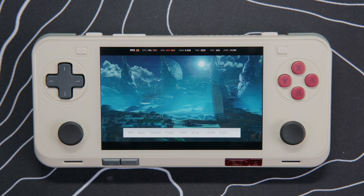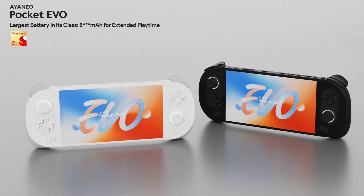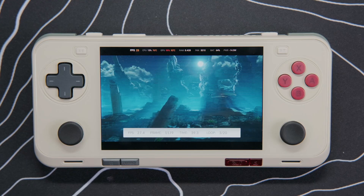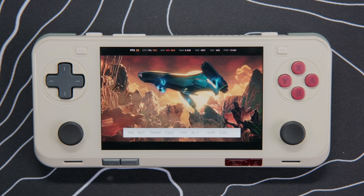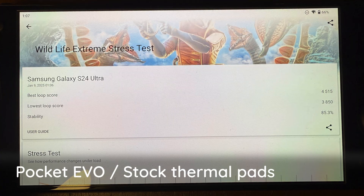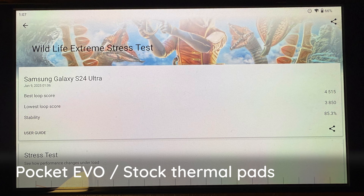Now let's talk about thermal performance. The Pocket Ace features the same Snapdragon G3X Gen 2 processor that's in the Pocket Evo, Pocket S, and Pocket DMG, so the performance is already well known. Unmodded and with stock voltage settings, it should hit at a minimum somewhere around the 3,800 to 4,200 range for the lowest score for the 3DMark Wildlife Extreme stress test. Before I opened up my Evo to replace the thermal pads, it was getting around that mark with about 85% stability.